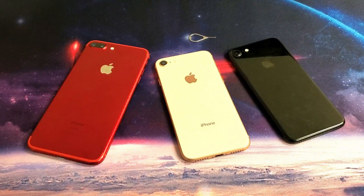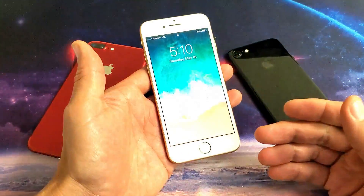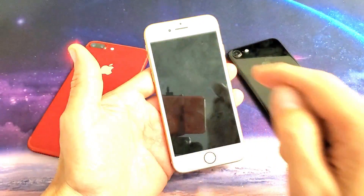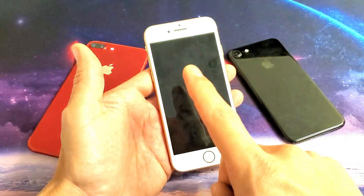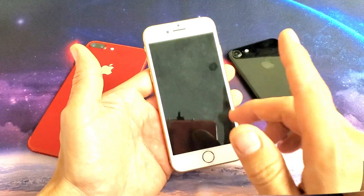Hey, what is going on guys? So you have an iPhone 7, iPhone 8, 8 Plus, 7 Plus, and you have an issue where it's not reading your network card or your SIM card. Basically, it says up here no service, or it's constantly saying searching. I'm going to give you a bunch of different methods to get your iPhone back up and running. Sometimes it takes one of these methods, sometimes it's a combination of two or three methods to get it to start working.